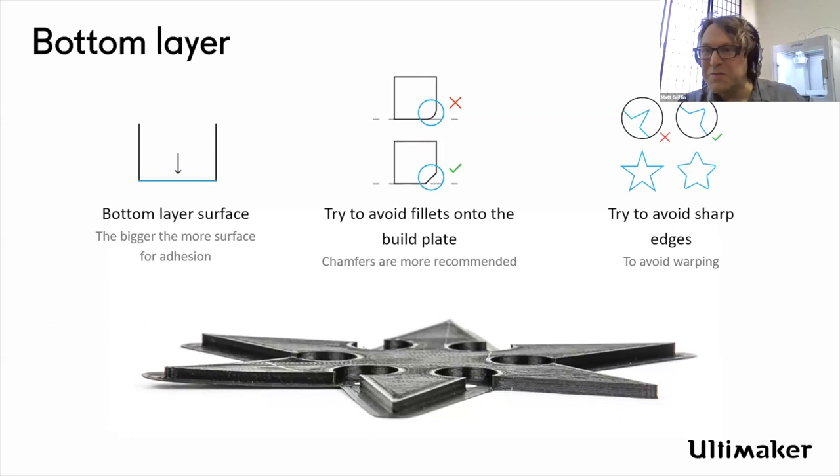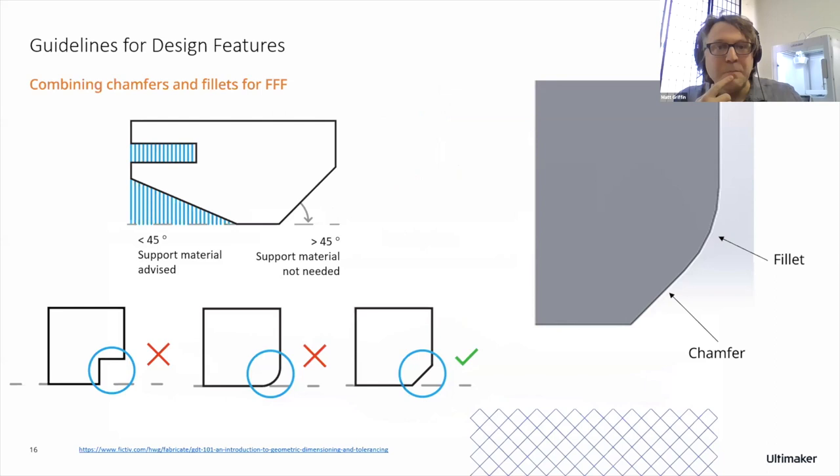Think about your design in terms of easy adhesion to the plate and avoid things like rounded fillets — they're really beautiful industrial design elements, but not really compatible with this approach. Speaking of the 45-degree angle: you can take advantage of this technology. As you move up at a 45-degree angle, you can still get some pretty nice adhesion, so you don't need support for something at 45 degrees. You can use that to guide elements of your design to reduce the amount of support you need, and also to execute various types of industrial design finish for visualizing a product.